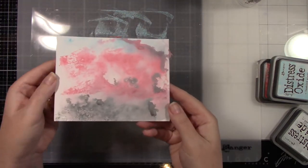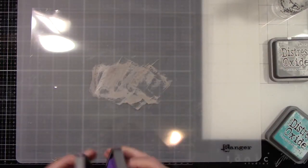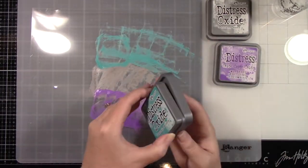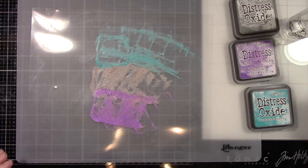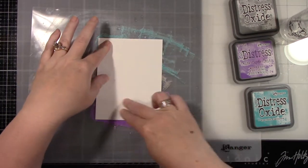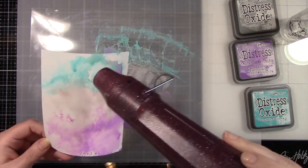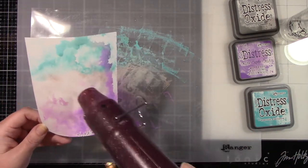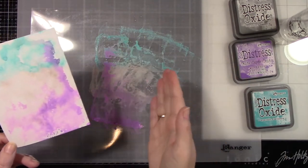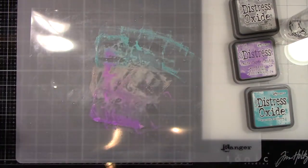Once that's all dry, I'll wipe off that acetate and move on to the next card. This one uses Peacock Feathers, Wilted Violet, and Hickory Smoke. I put the Hickory Smoke in the center because I knew I was going to be using the sentiment that says 'Dream Big' and it's got these feathers — this kind of felt dreamy to me, so that's why I chose those colors. I did not put a ton of water down this time, and I love how this background turned out — that Hickory Smoke in the center between those two vibrant colors is so beautiful. Less water gives you this more intense, dark color. That one worked out perfect.